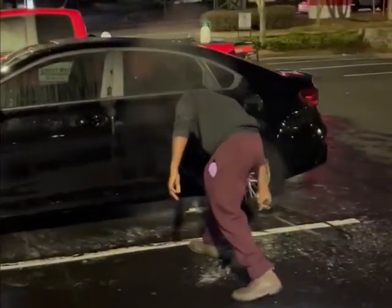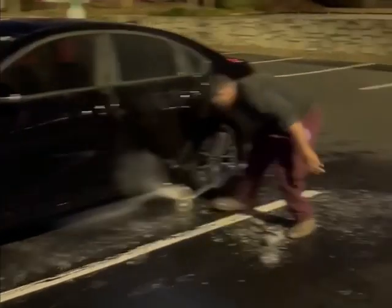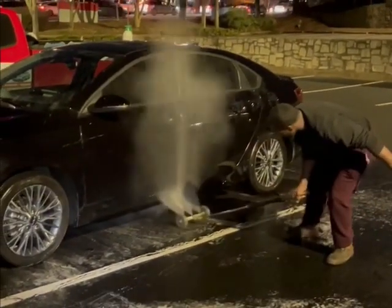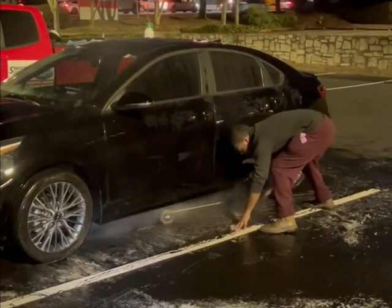Before we actually do this service, we spray all-purpose cleaner under the vehicle and also scrub it with our brushes.